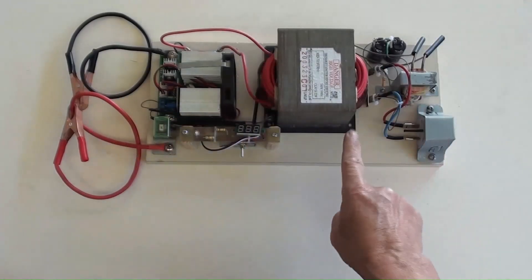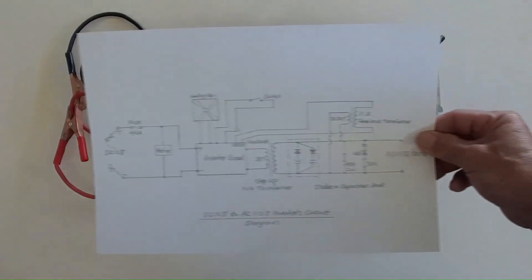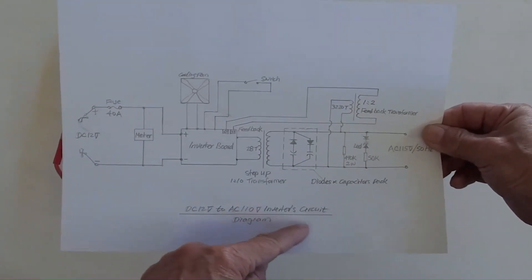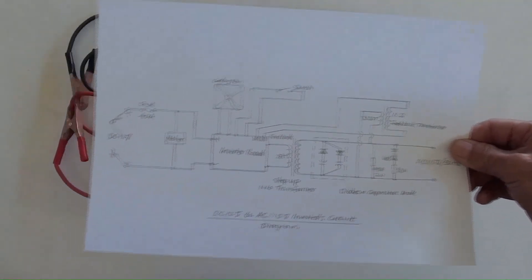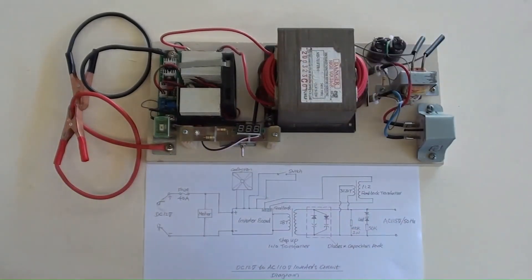All done — they are now assembled as one piece. The connections diagram for the parts and components is shown here. The inverter's positive and negative battery cables are on the far left.